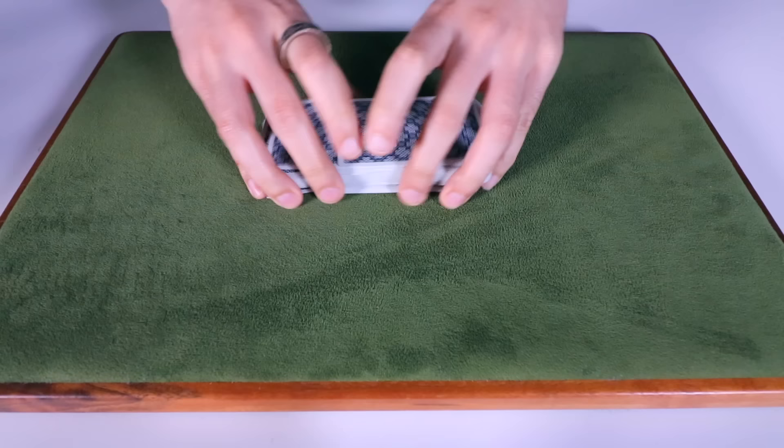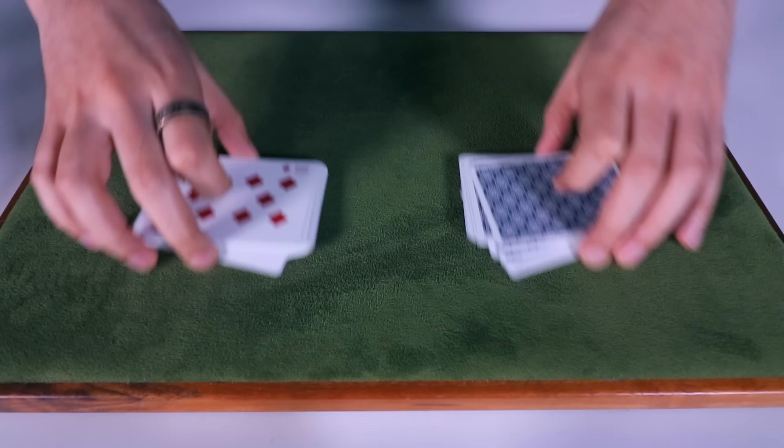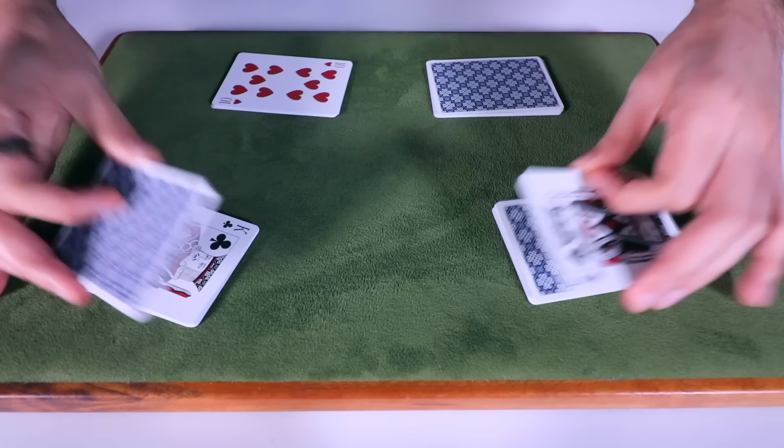Let's give the deck a few shuffles just to make sure it's really mixed in there. Now to make it even more challenging, I'm going to give the cards a strange shuffle by taking approximately half the cards and flipping them over. So now if I shuffle the two halves together, we're going to end up with a bit of a mess.